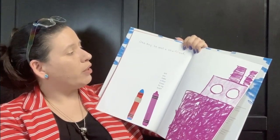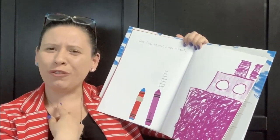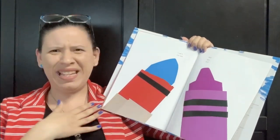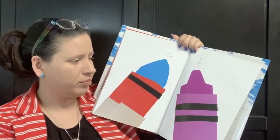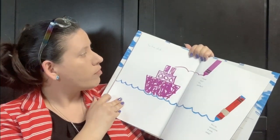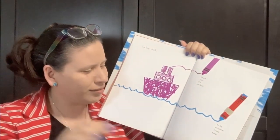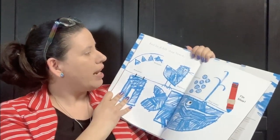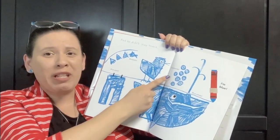One day he met a new friend. 'Will you help make a blue ocean for my boat?' 'I can't. I'm red.' 'Will you try?' Do you think he's going to try? So he did. 'Thank you. It's perfect.' 'You're welcome. It was easy.' And he didn't stop there. Blue bells, bluebird, blue jeans, blue whales, blueberries.